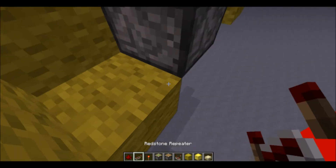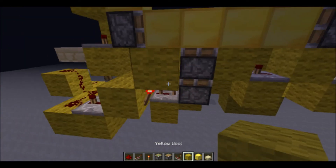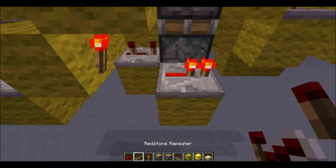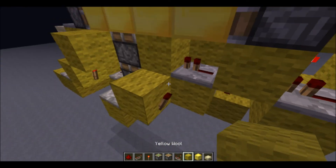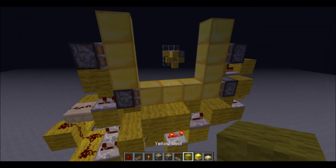We will put a repeater on three ticks. So now we want a repeater here, coming out of that redstone torch on three ticks, then a redstone torch, and a repeater on four ticks. And that's it.